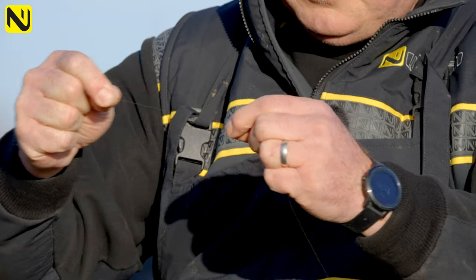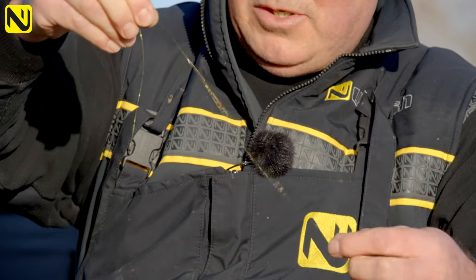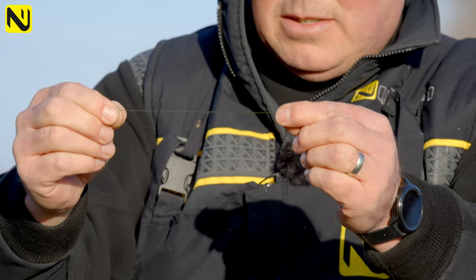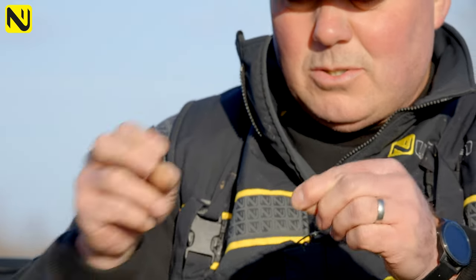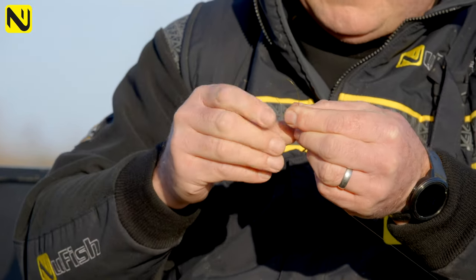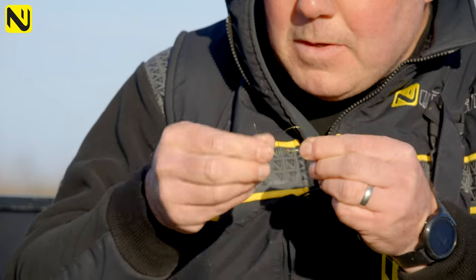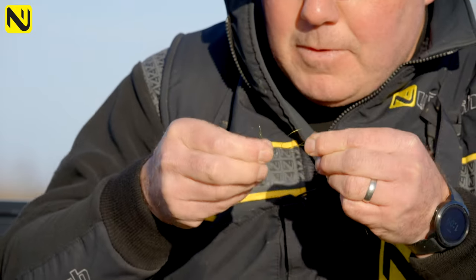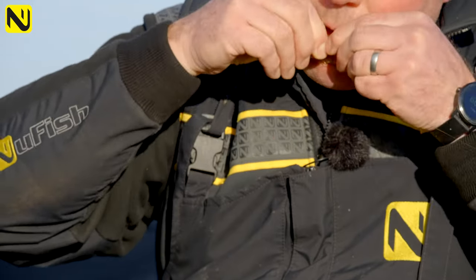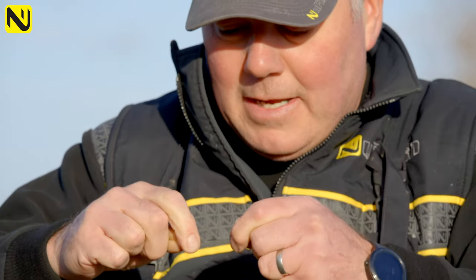That's enough. Slide that up the line out of the way, which gives me a nice bit of free line here. All I'm going to do is double the bottom over — just double about six inches — wet that to make it stick together, twist it to form a loop, and pass the doubled-up end through the loop we've created three times. Wet that down and pull it down.